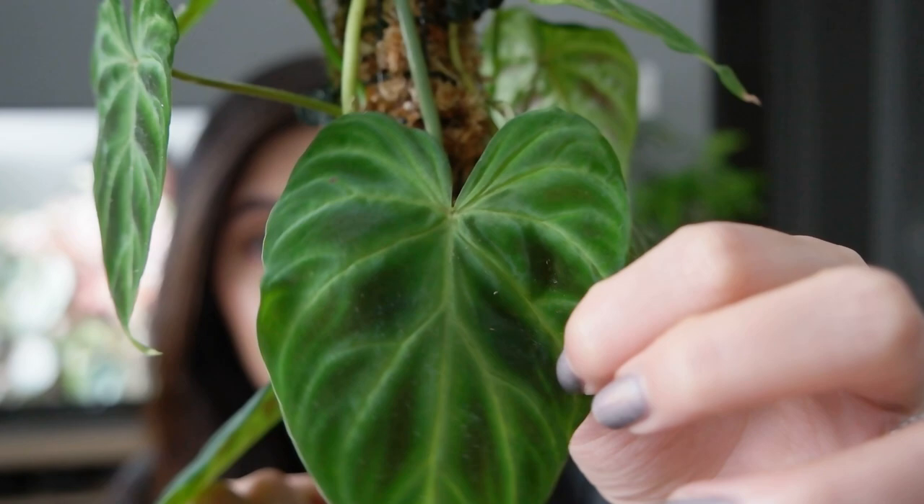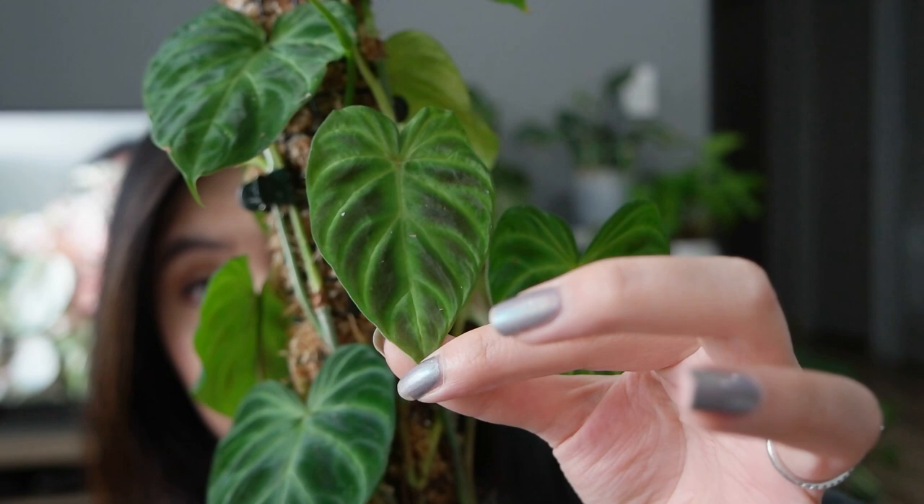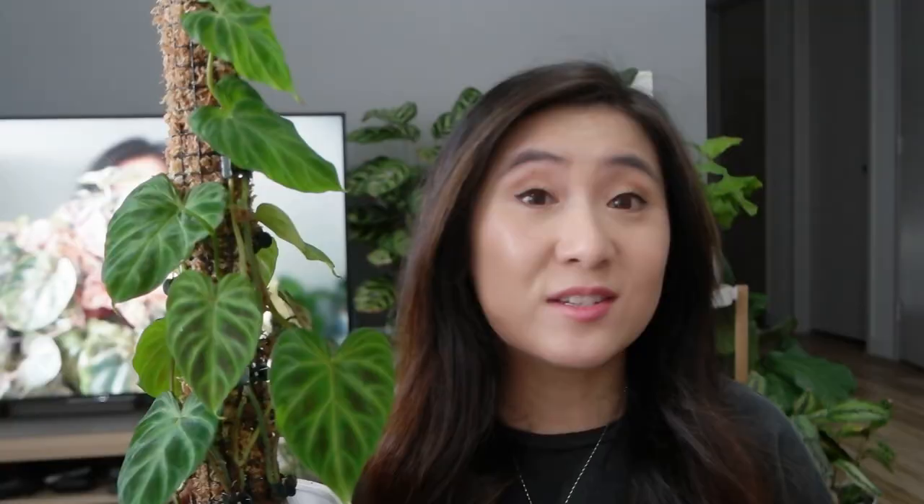But in any case it is still thriving, and it's put out these new beautiful leaves. Look at this stunning Variicosum leaf! And this one here is pretty tiny for now, but I'm hoping the leaf gets larger in size over time. So hopefully this new moss pole will help with that.